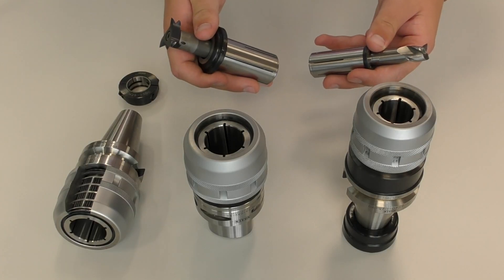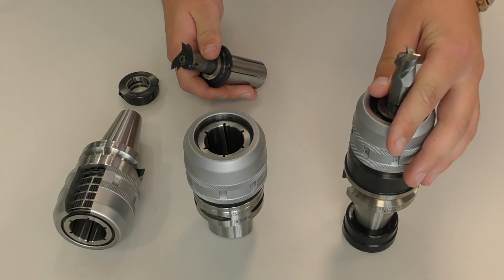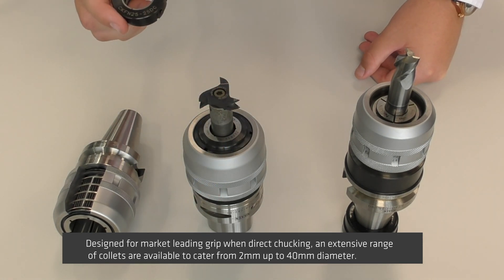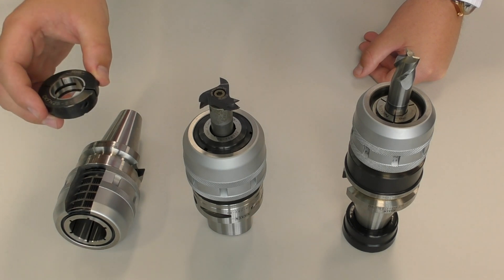Collet options for the Multilock Milling Chuck include the standard precision sleeve and the sleeve with jetter and through coolant capabilities. If you're direct chucking with the Multilock, we have the chucking ring which can provide jetter or through coolant capabilities.